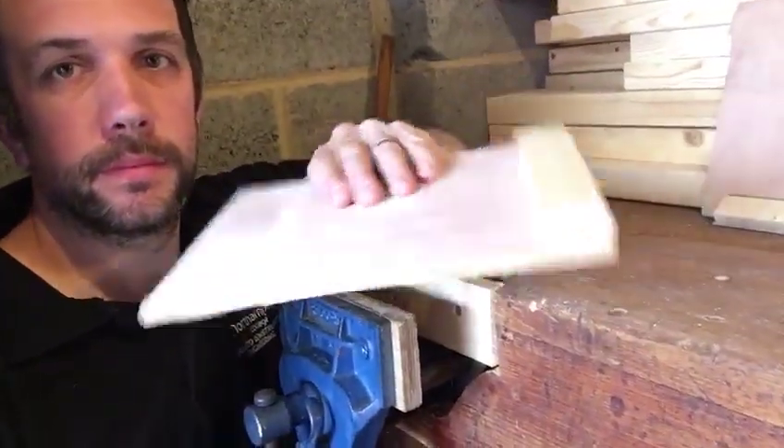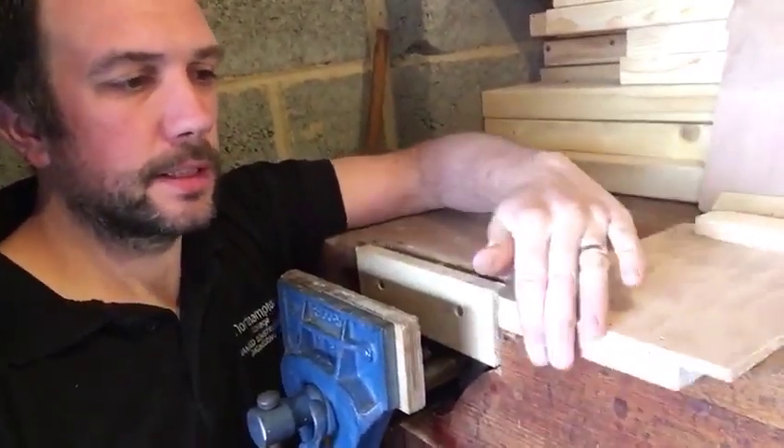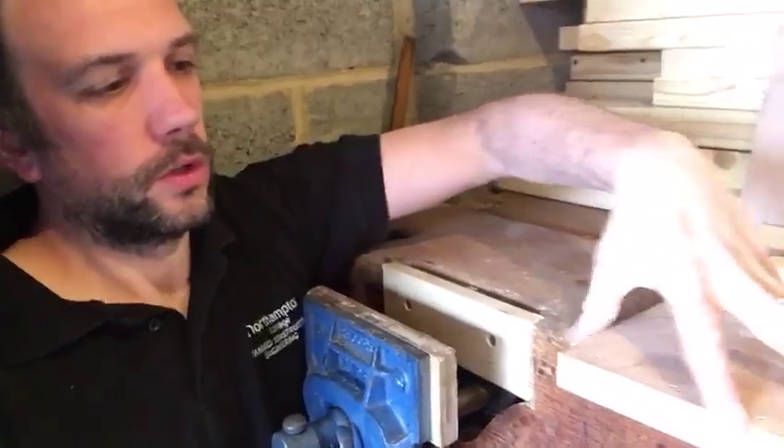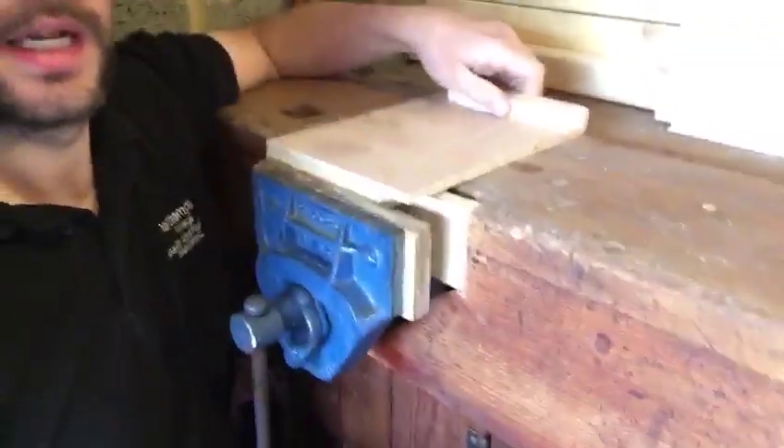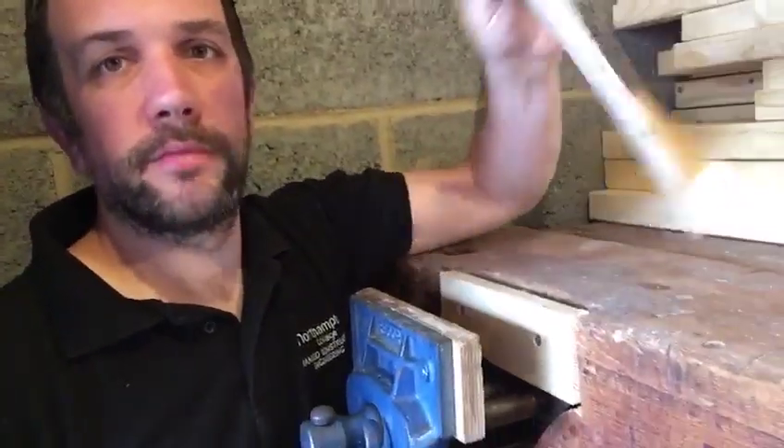We're back in the garage today. I fixed the vise, as you can see — all nicely cleaned up. So we can start doing our project. The first project is a bench hook. A bench hook sits against the bench or sits in the vise, and it helps you safely cross-cut timber. The one I've made is for left and right-handed people.